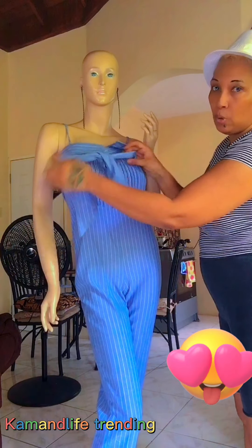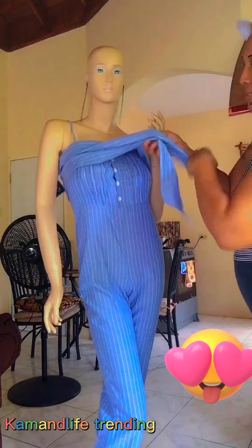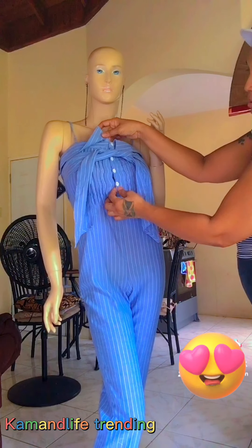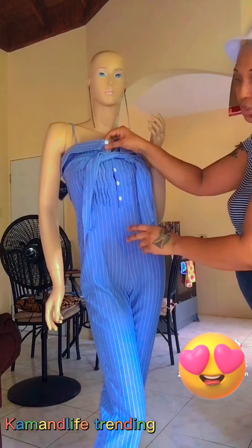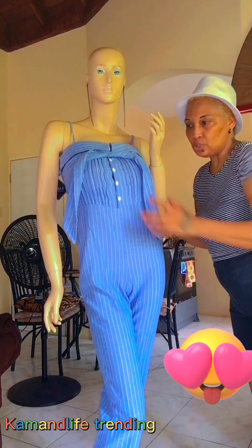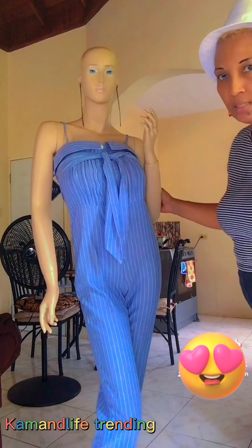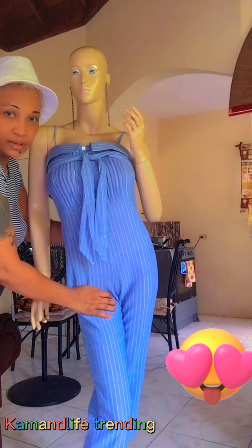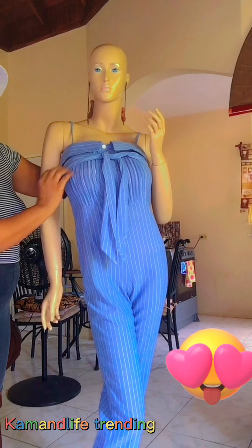It has a bow here, you can tie a bow, and there's a little frill at the back right here. You can tie a bow with the strap and you can adjust it by loosening some of the buttons if you want to show your cleavage. This is a kami stripe jumpsuit and it is available in store - you can click the link in the description. It is a very nice stripe kami jumpsuit.